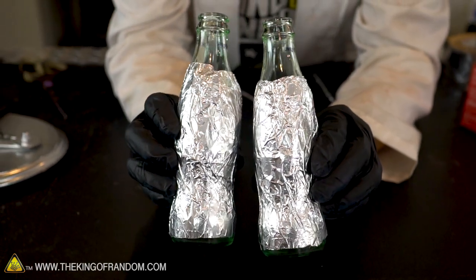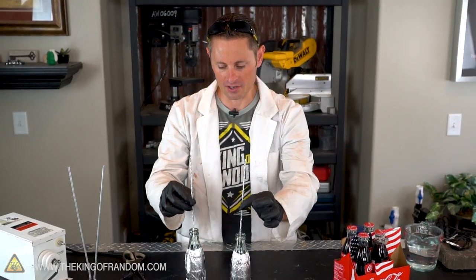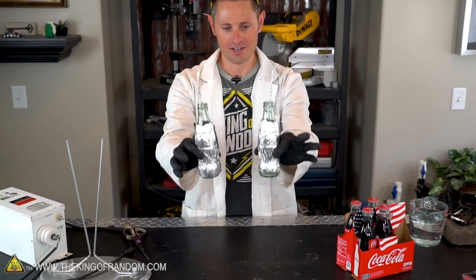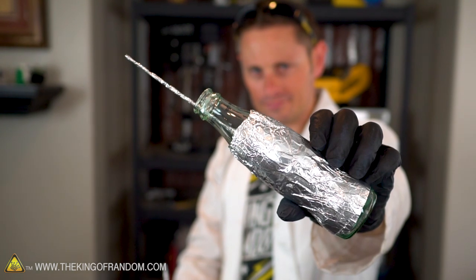I took another sheet of aluminum and folded it over into strands to form these makeshift aluminum wires. They're going to go right down into the center of these bottles — they look like a nice little metallic soda. So all we have to do now is put the liquid inside, and for that we're using water with a little bit of salt.